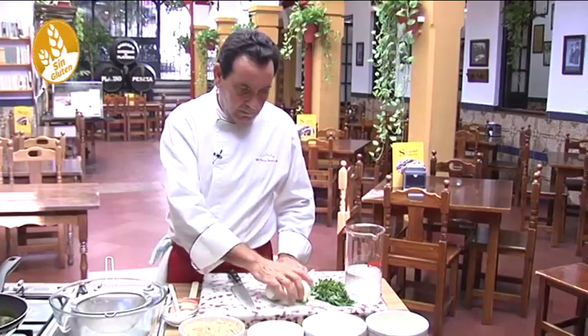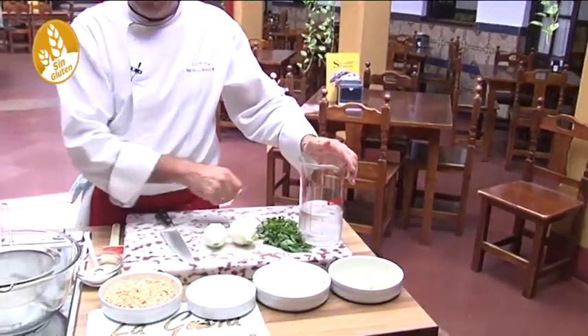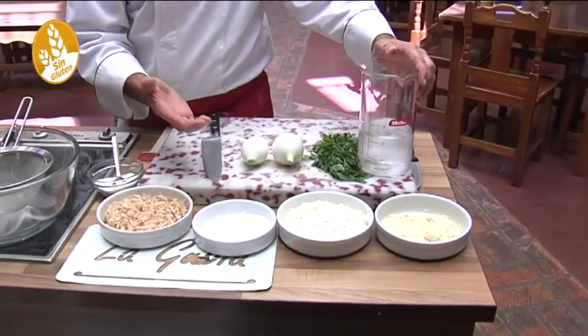Cebolla fresca — fresh onion — about 150 grams, a little bit of parsley, and very cold water, about half a liter. We are going to make this like a tempura, so for frying it has to be very, very cold.